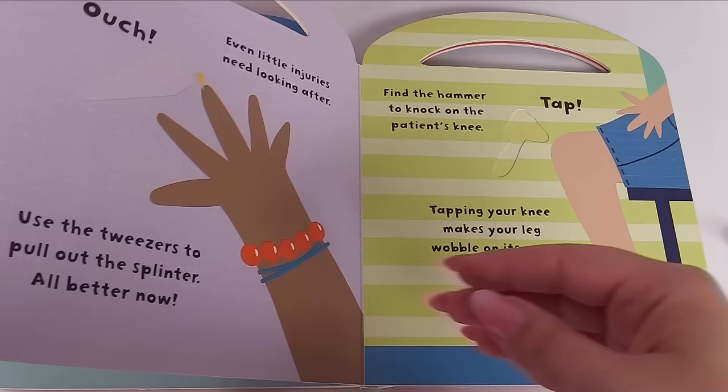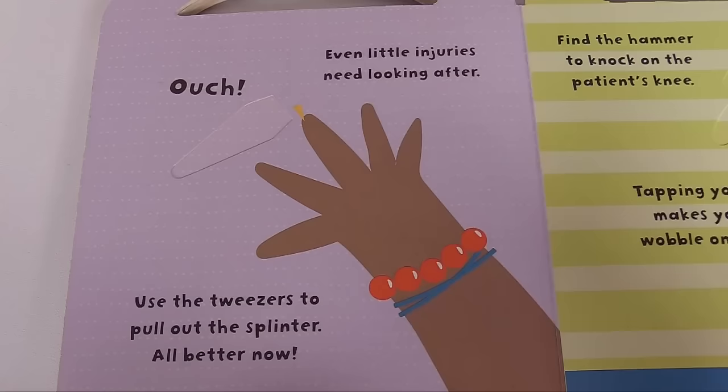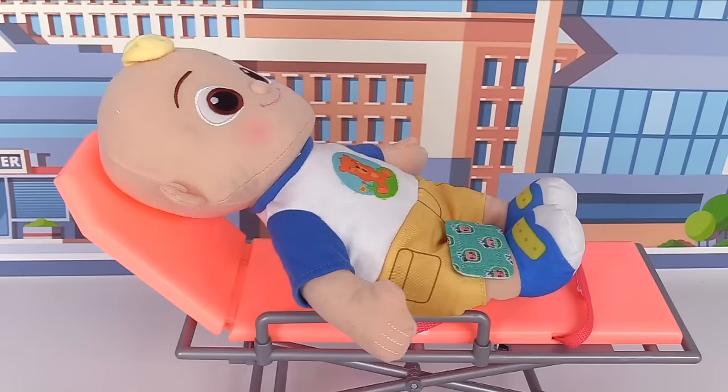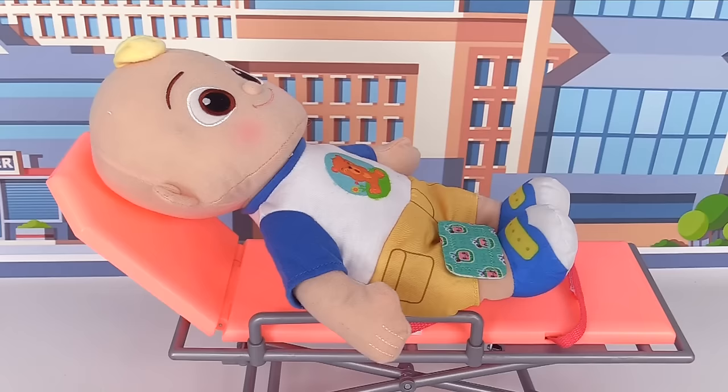Next in the checkup — ouch! Even little injuries need looking after. Use the tweezers to pull out the splinters. Here are the tweezers. Let's put them in the book. Great job — they took out the splinters, all better now. Looks like J.J. also has a splinter in his hand. Here, J.J., we'll take it out for you. Splinters out — J.J. feels better now.